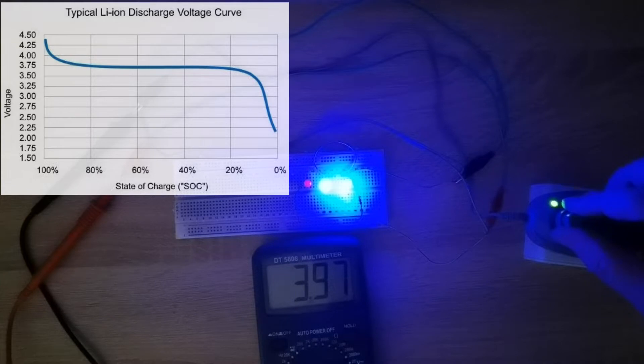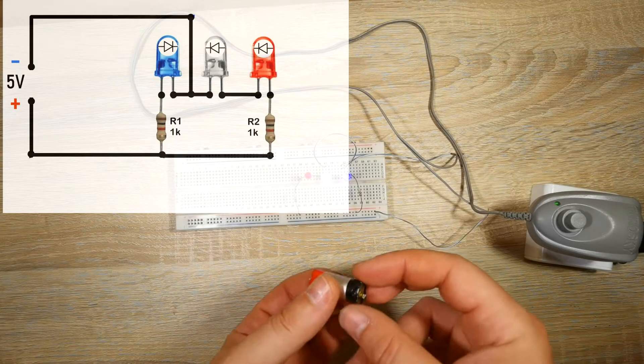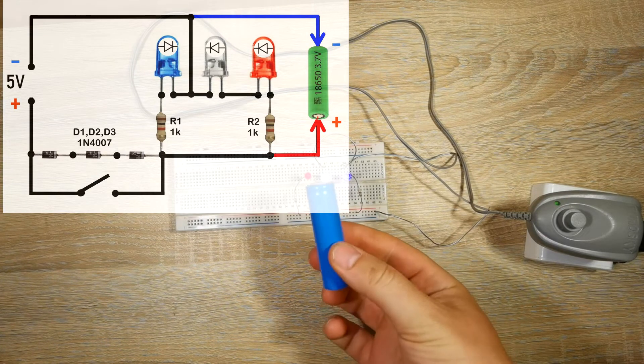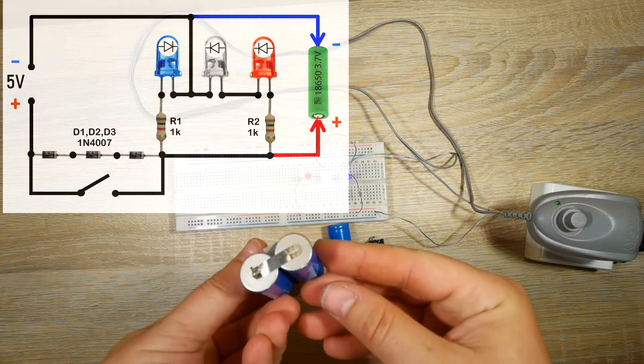The red LED lights up at 4V. The voltage of the white LED corresponds to the optimal battery charge. If the battery is overcharged, this corresponds to the voltage of the red LED. So using this circuit we can safely charge any lithium-ion battery.